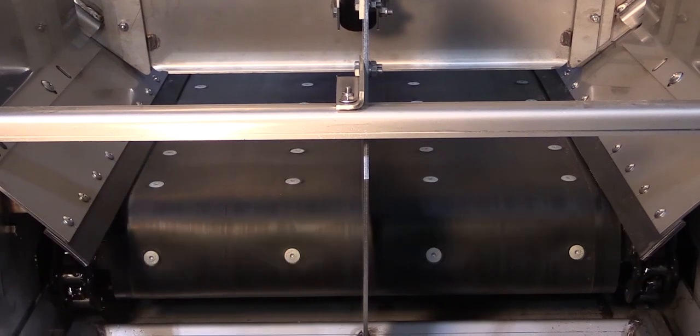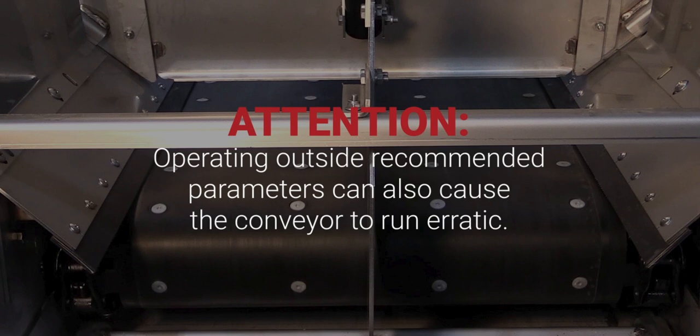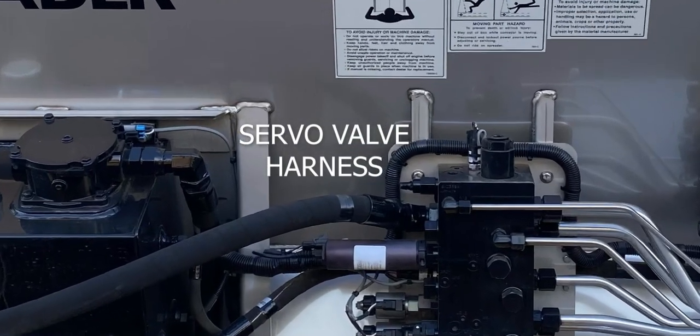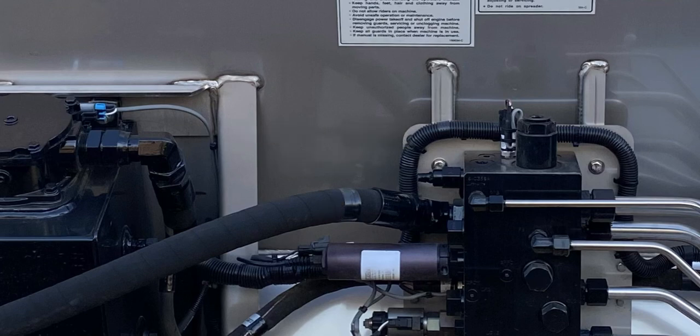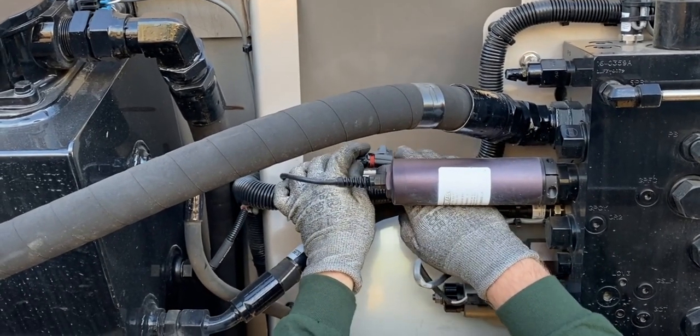Next, run the conveyor at the rate where the surging is most noticeable. Once you can see the conveyor surging, disconnect the servo valve harness.